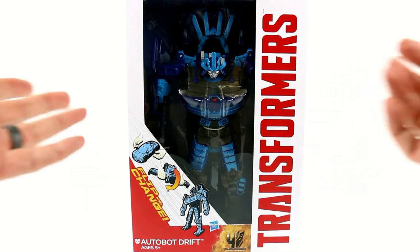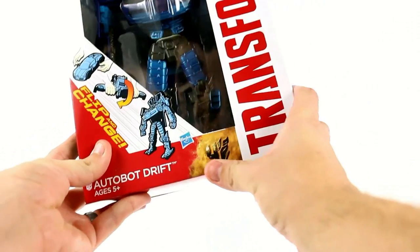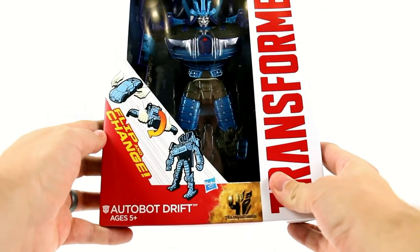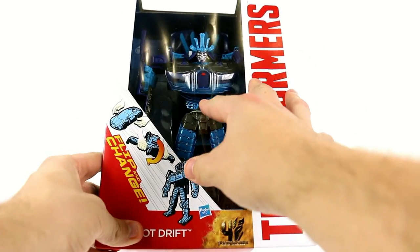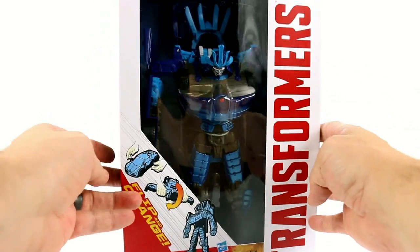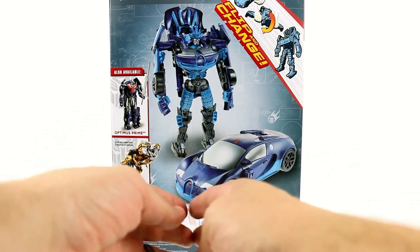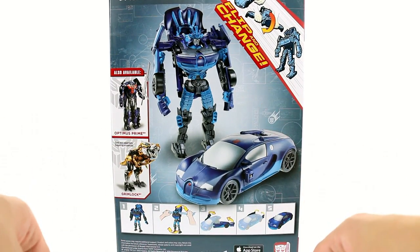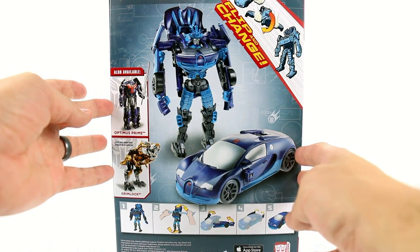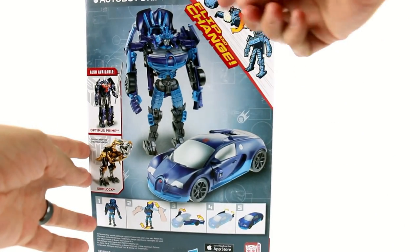As usual, here we have the packaging — very similar to all the other ones. You've got the Transformers logo here with the Age of Extinction logo down at the bottom. You've got the sort of instructions here, Autobot Drift, and the figure. It definitely looks like he has a looking-down pose most of the time, which is kind of annoying. But flip around to the back — the silly five steps that they tell you he has, although I really only think it should have three.